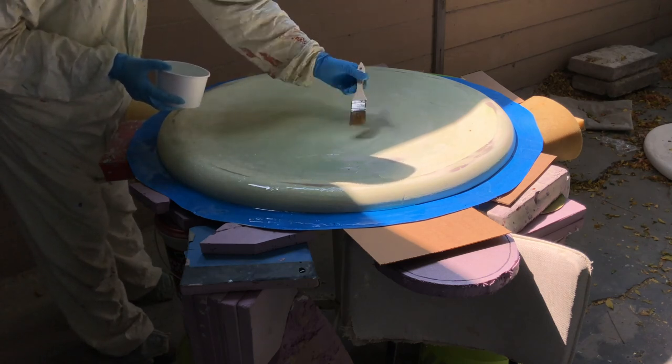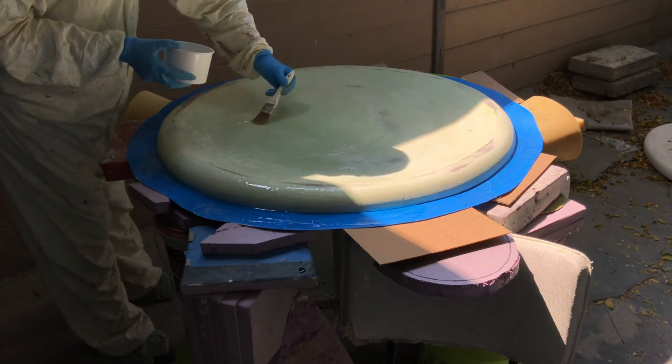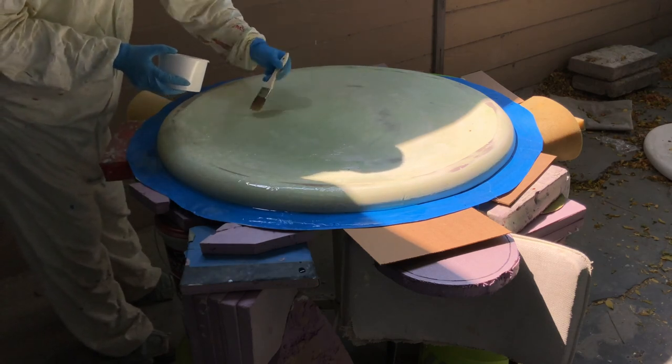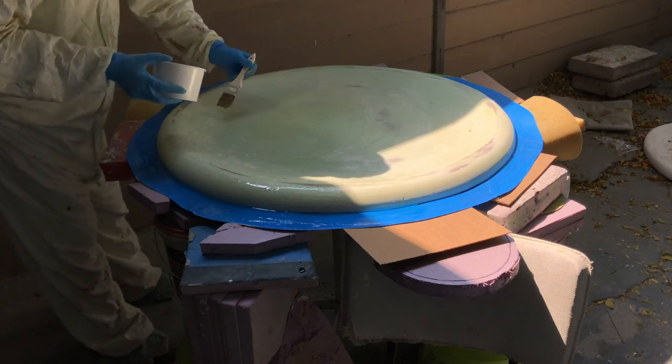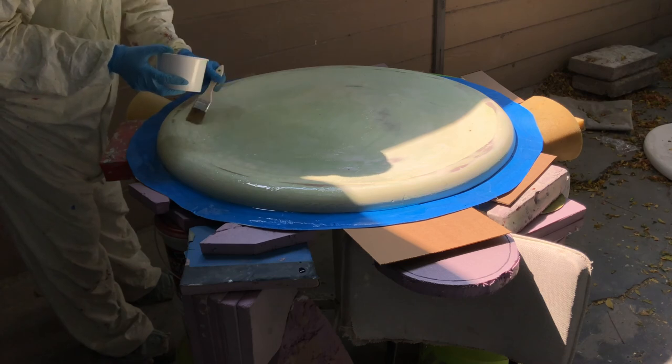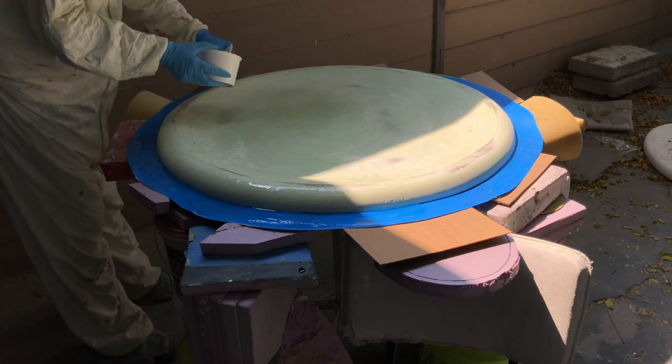I'm going to begin with a few layers of just resin. That'll make sure that the texture in contact with the mold is super smooth, with no texture from the fiberglass. These are also the most delicate layers, because how it goes on to the piece will really reflect the outcome of the mold.